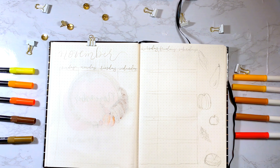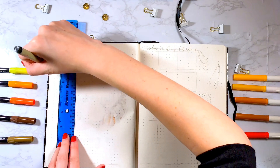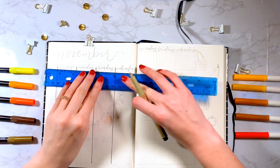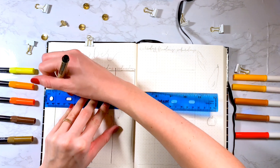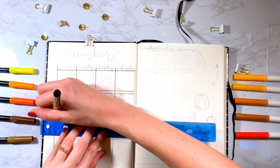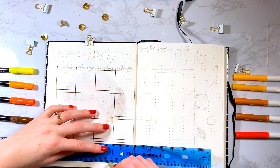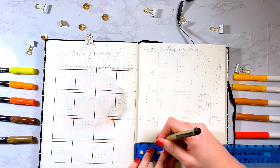Moving on, I'm going to be doing the calendar spread, and for this I just did a regular calendar layout. I don't think I did the dimensions correctly because when I looked at it while finished, it kind of looks a little bit uneven. But just do whatever layout your journal allows you to do or that you enjoy. I created space at the top so I could add color like I normally do — it just kind of brings the spread together.